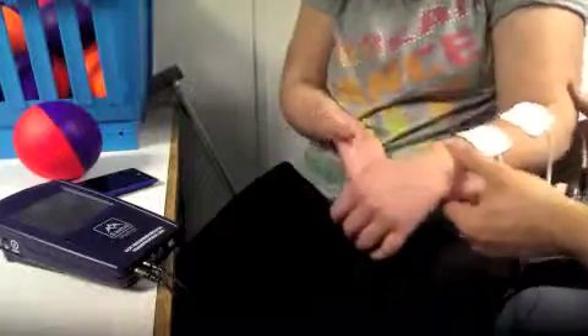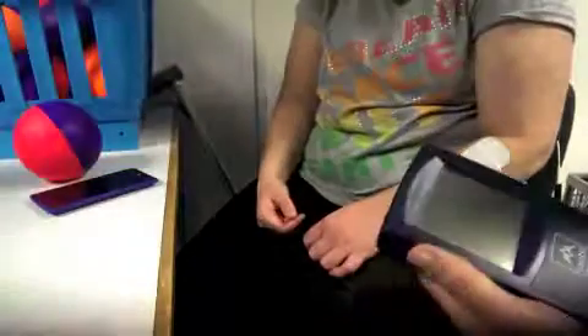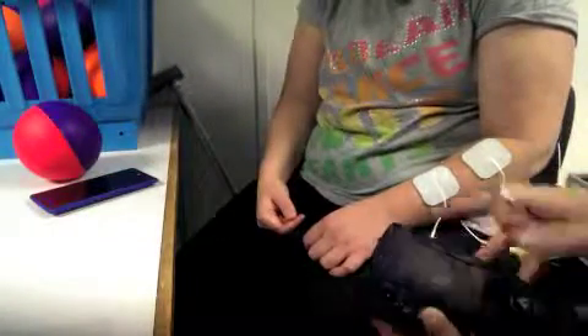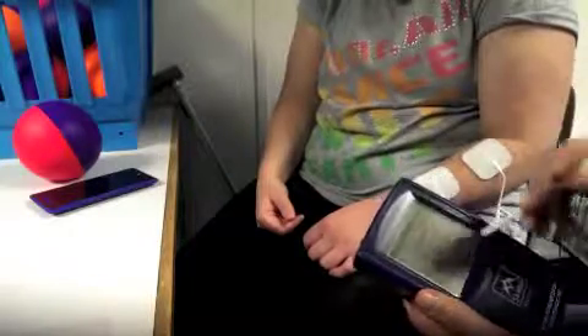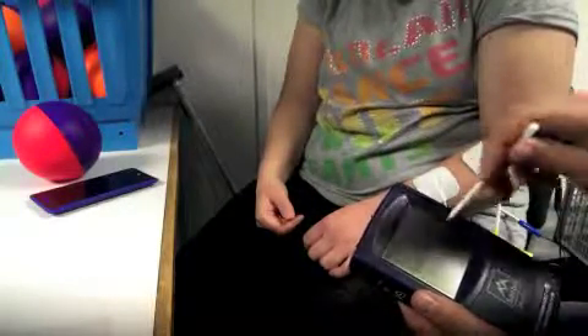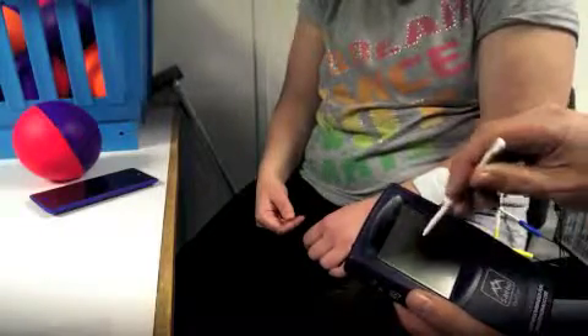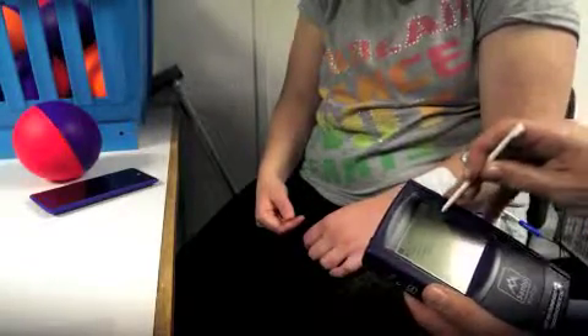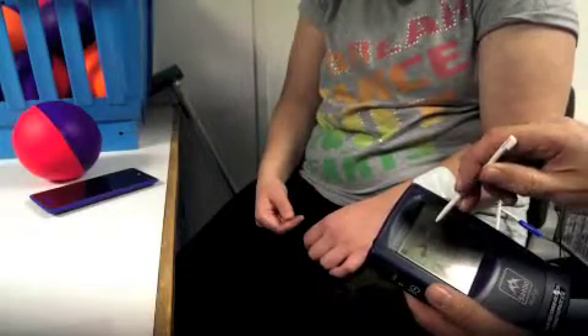Just before I put the Saberflex on, I'm going to check that I've got the correct position for the pads to get our extension. I've turned the Myotrack Infinity on, I'm going to press start, go into stim mode, just use a program, choose the arm, and go for strength.